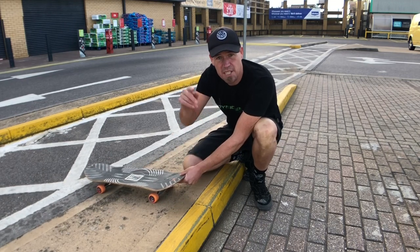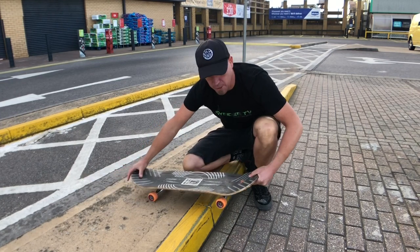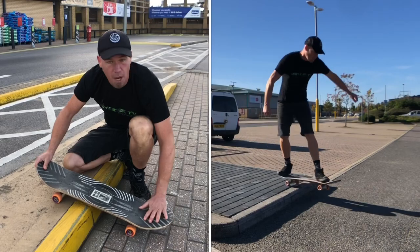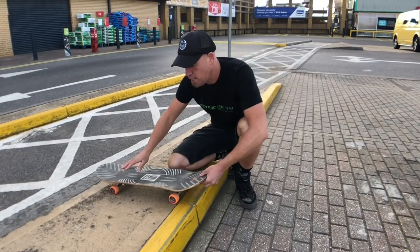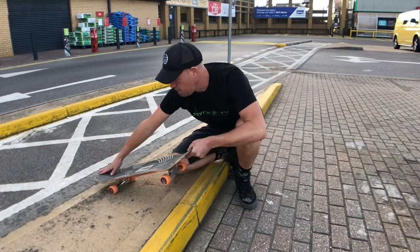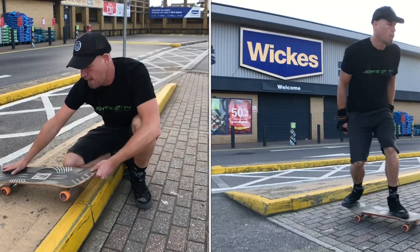The second thing that can go wrong — and this is the one you want to try and avoid — is as you come up you don't put enough pressure on the tail, and the nose digs in and you go flying off the front. The way to remedy that is to make sure that you've got the tail really down; too much is better than not enough.